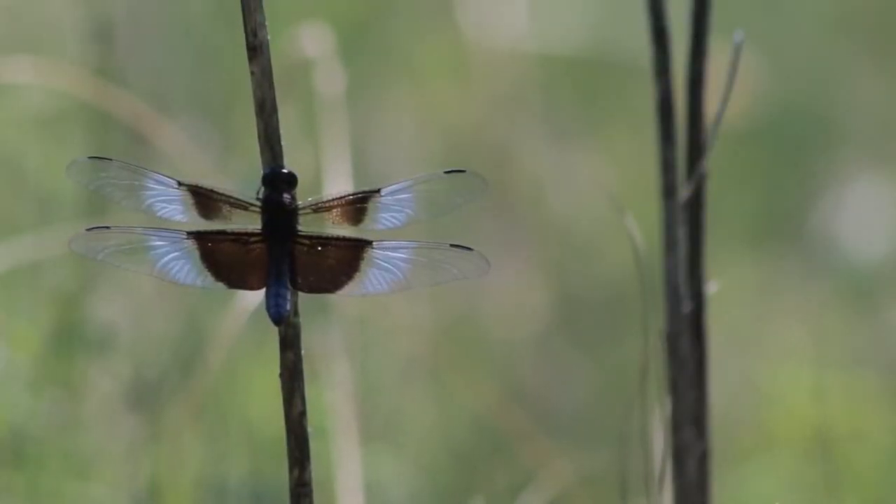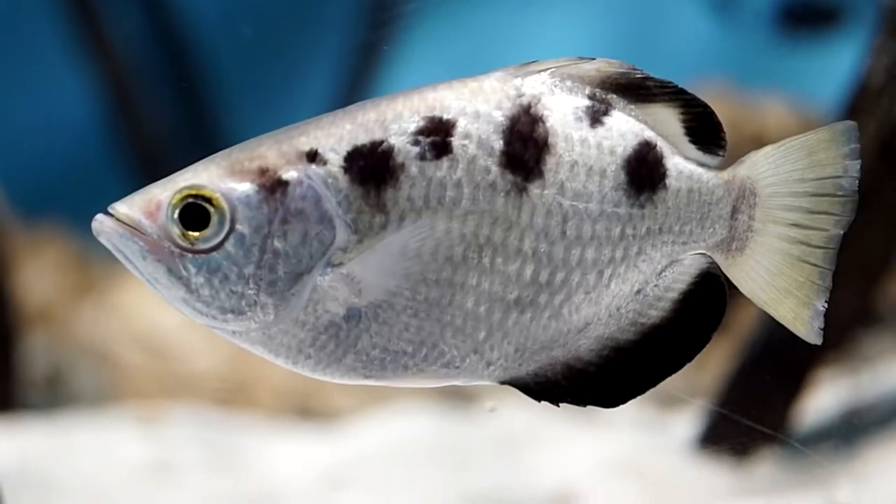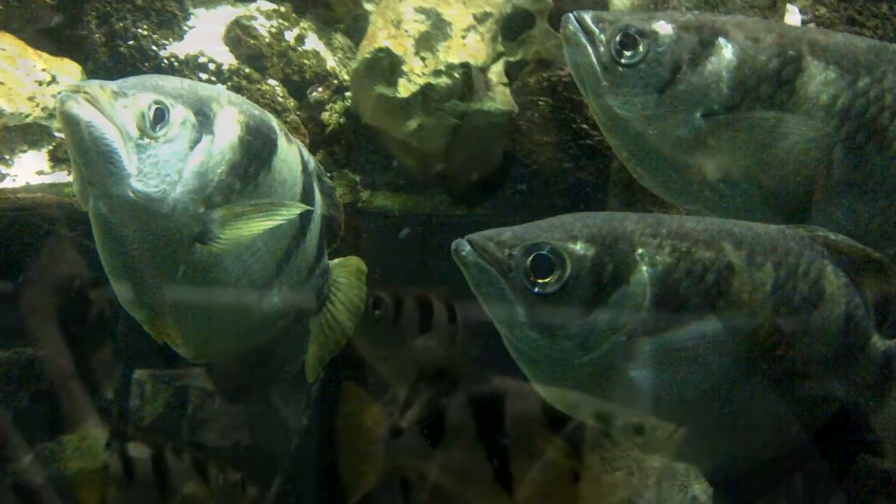Imagine being a bug, just chilling out on a branch overhanging the water, when all of a sudden a stream of water pegs you in the side and sends you spiraling to the murky water below. Actually, don't imagine that — that's kind of terrifying — but it's the story of many prey items for today's subject.